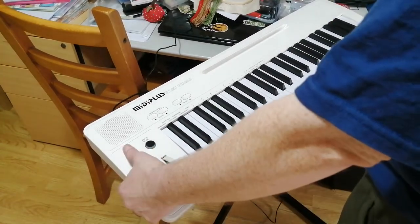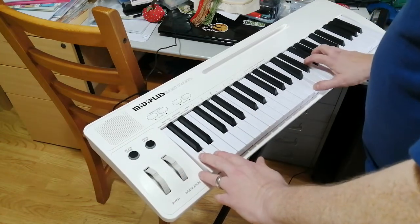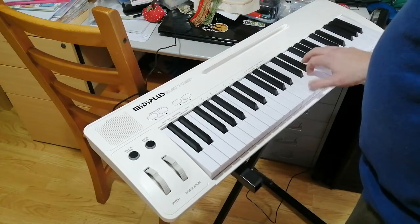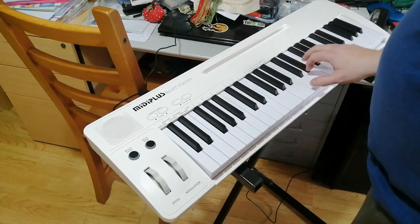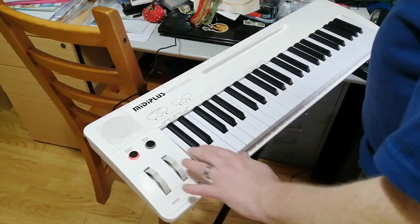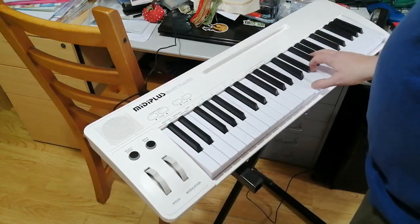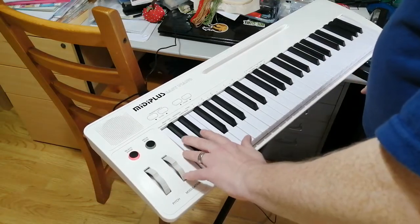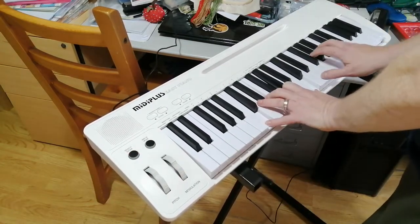Let's try some of the different voices. As well as the basic grand piano, we have a bright piano — it does sound a bit brighter, not massively different, still very piano-y. Electric piano — yeah, maybe. And harpsichord — I love the harpsichord sound.